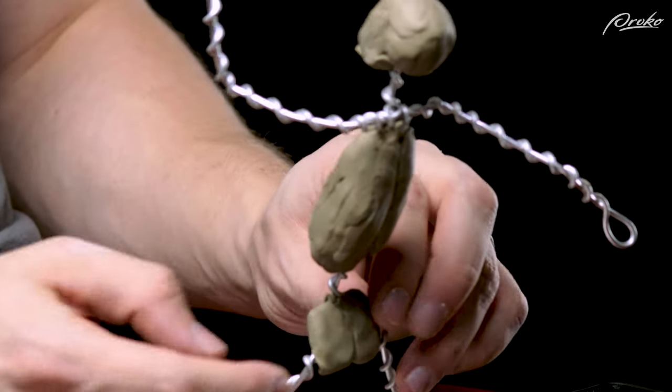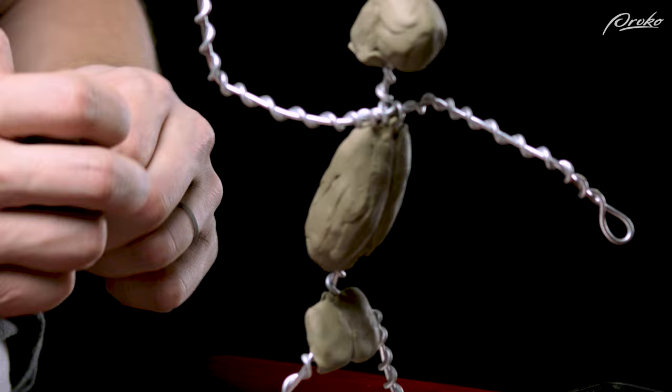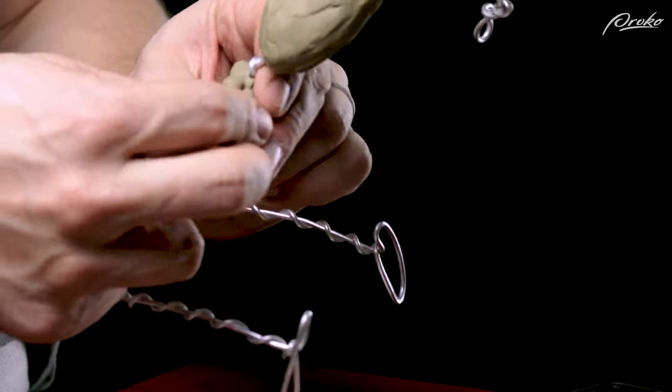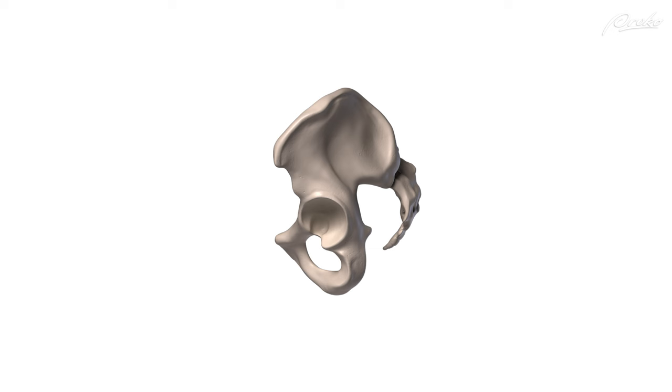Starting with the front view, one and one-half units wide. Once we have placed enough clay to get a rough box shape started from the front view, let's look at the side view. From the side view, the acetabulum — or socket joint where the femur extends from the pelvis — is closer to the front plane of the box than the back, and also closer to the bottom plane of the box than the top, or about two-thirds of the way down.